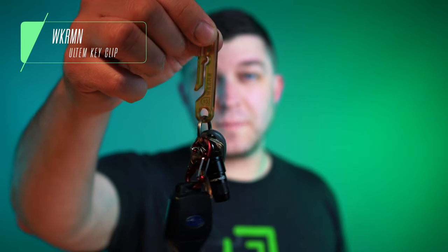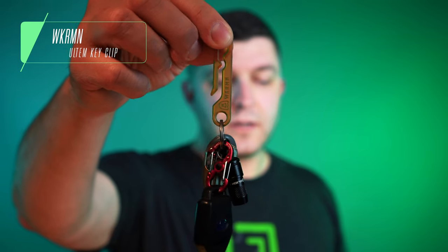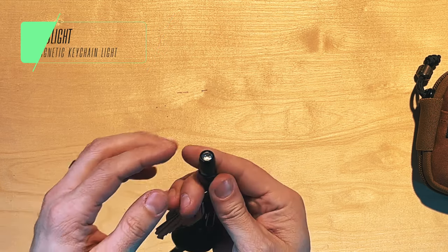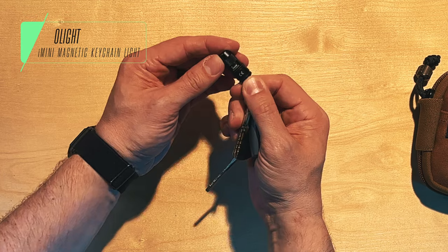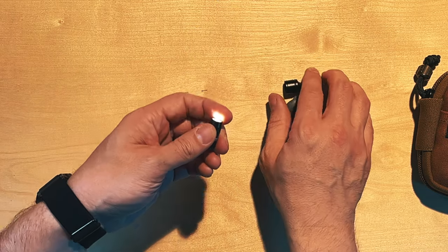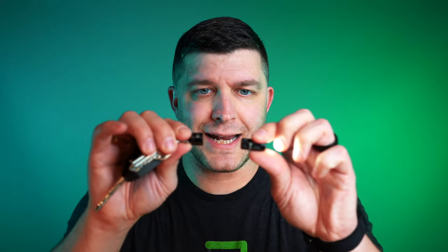On my keys I've got largely the same setup as before. I'm still enjoying my Workerman Ultem key clip — it's made of Ultem, it's yellow, it's fantastic and durable. Make sure you're on Workerman's email list; these run about $30. The other thing on my keys worth noting is the Olight i-mini keychain flashlight. It's a wonderful little light when you absolutely need it — it's got a magnetic closure, has become very useful to me, and it's only about $15 in black or red.